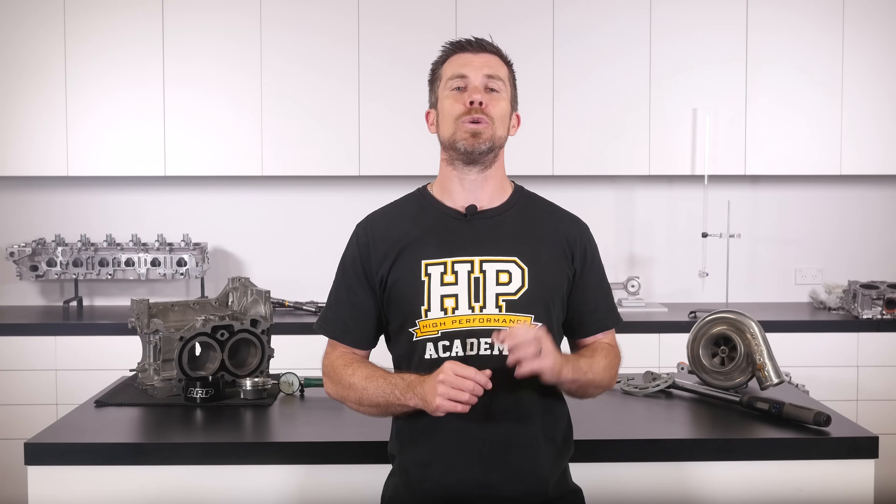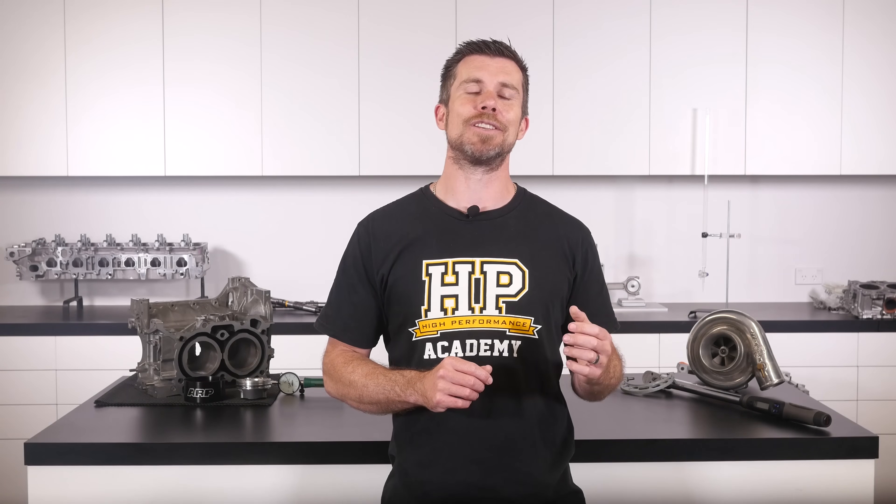For more information you can head to aemelectronics.com. If you liked that video, make sure you give it a thumbs up and if you're not already a subscriber, make sure you're subscribed — we release a new video every week. And if you like free stuff, click the link in the description to claim your free spot to our next live lesson. You'll learn about performance engine building and EFI tuning and you'll also have the chance to ask questions which I'll be answering live. Remember it's 100% free so follow the link to claim your spot.